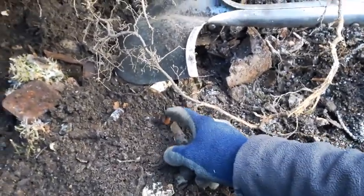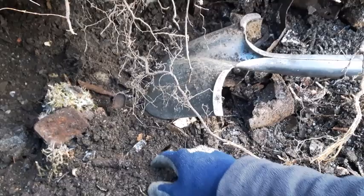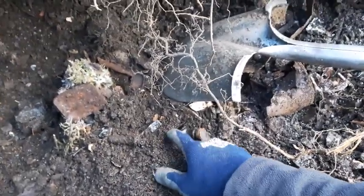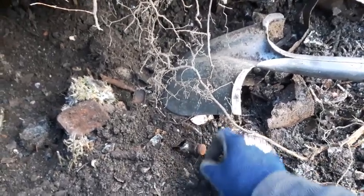It's a rubber stopper on the top of a little amber square bottle. And I'll tell you, that looks an awful lot like the shape of a poison iodine bottle.